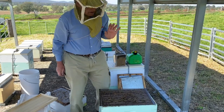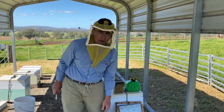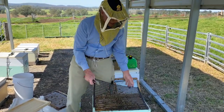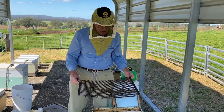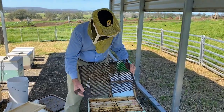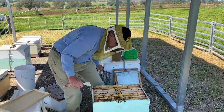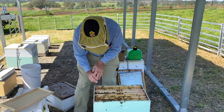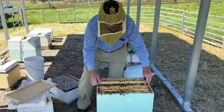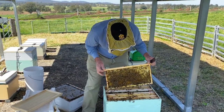A critical factor you must consider and be aware of is finding your queen. That is very important at this stage, because if there is a queen where you put cells, your cells will not take — you won't get any queens out of that graft. And of course, with a double brood box you have a lot more frames to go through to look for a queen.